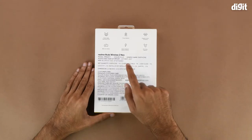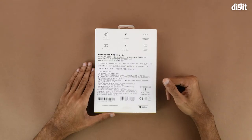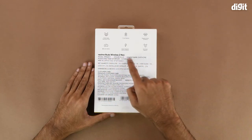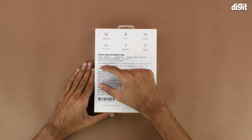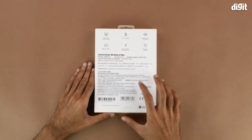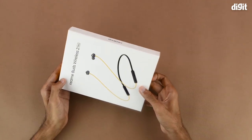There is a sticker with importing and manufacturing information, and in the middle we have details regarding customer care. On the bottom right we have the BIS certification symbol. That's about it in terms of what is on the outside of the package, so let's get into it now.